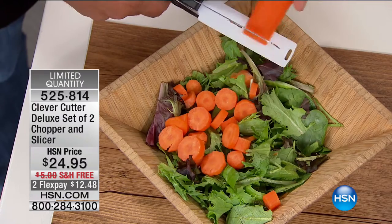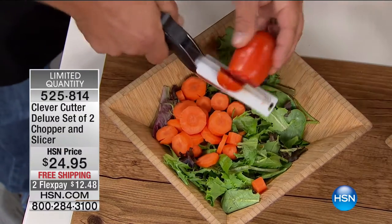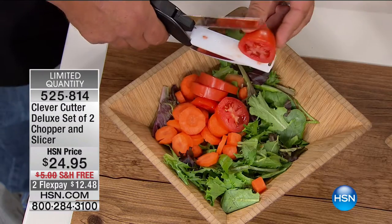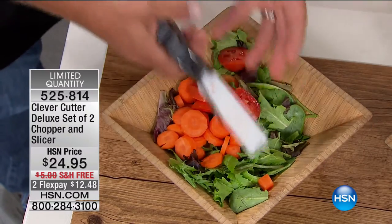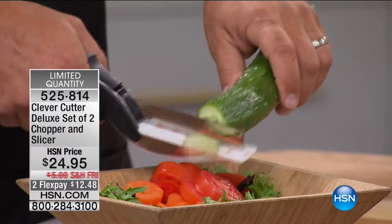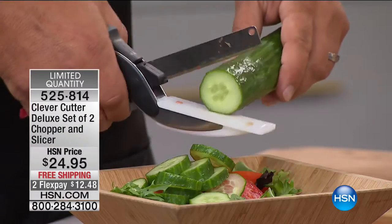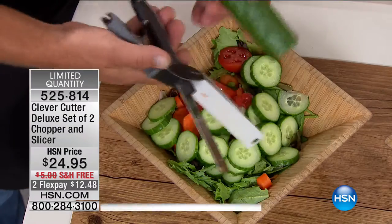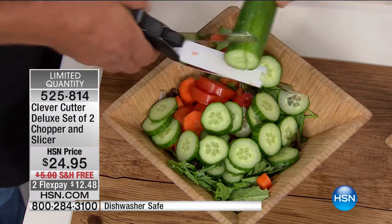We only have 1,600 remaining — this is the only planned airing. John Florell is joining us. Most people use a knife and a cutting board, cut the food, then pick it up and move it to a bowl. With the Clever Cutter, it's a knife and a cutting board all in one. If you can use a pair of scissors, you can use a Clever Cutter. No more picking up food and taking it to the salad bowl or soup pot.